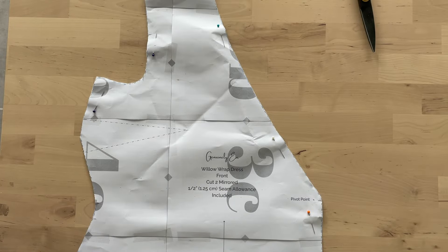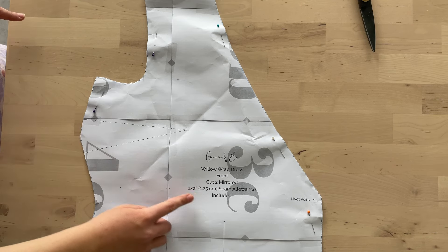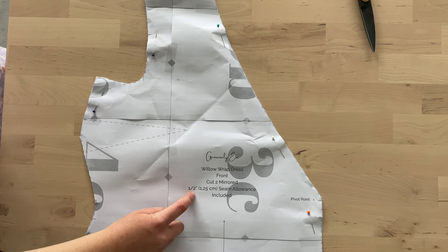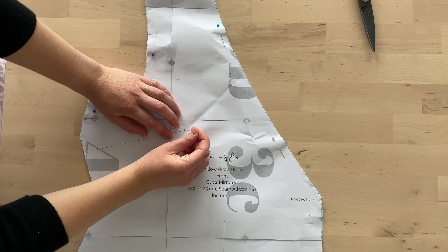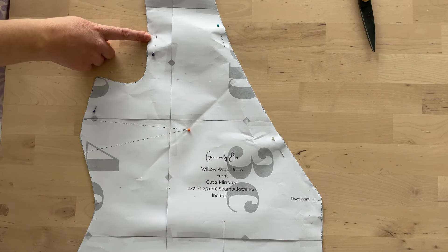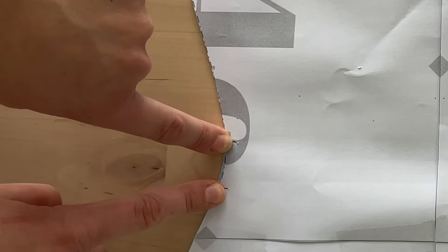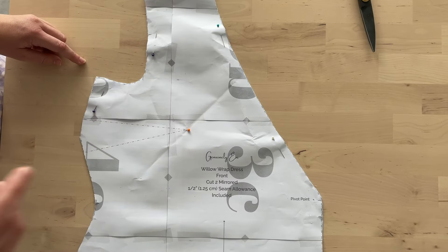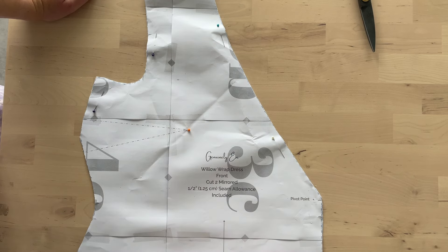A few important markings: we have our dart, so we need to snip our dart legs right here. The seam allowance is a half inch or 1.25 centimeters, so make sure your snip is a little bit shy of that. We also need to mark the dart tip — poke a pin into the tip and then use chalk or a washable marker to mark it. We have a notch where our sleeve will match, and notches where the ties go. There's also a pivot point where we join the facing to the dress, so mark that clearly.